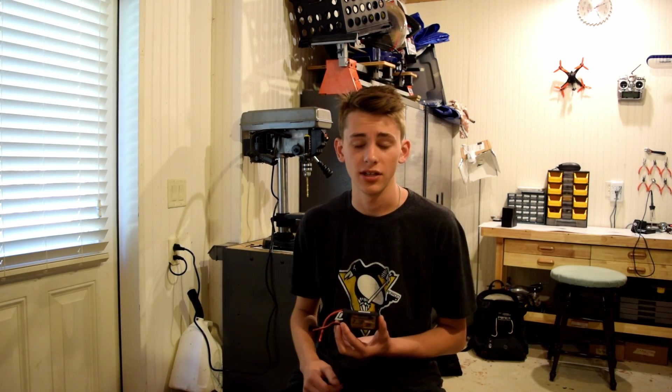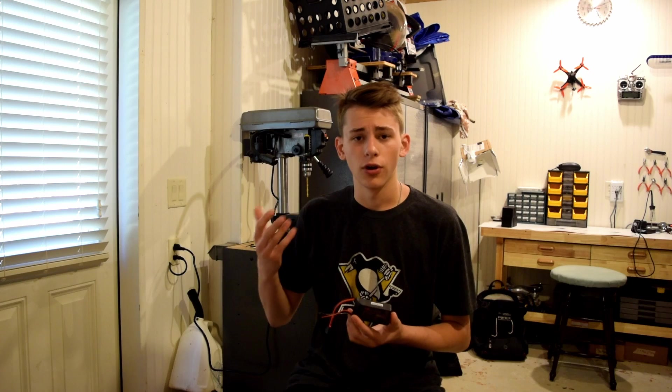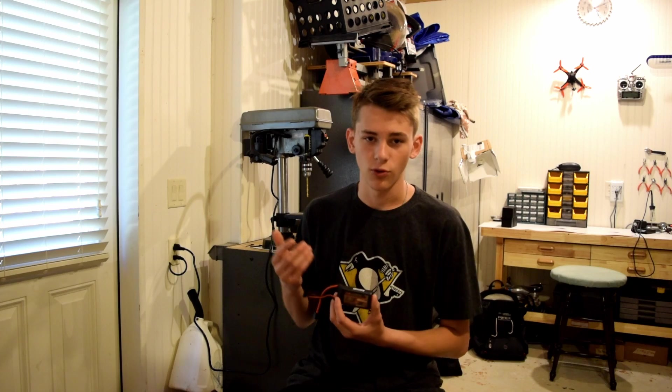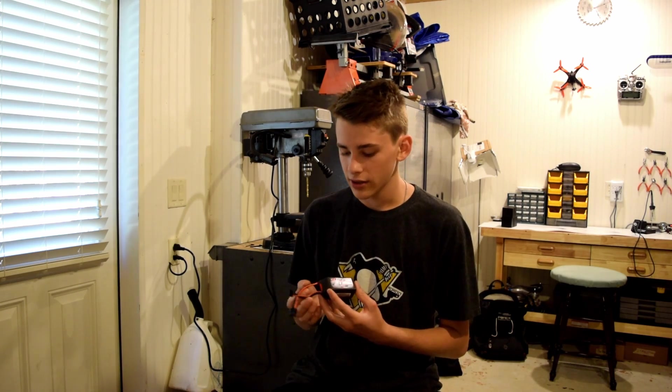Overall, I feel the Turnigy 1,300 mAh 4S battery is a pretty good choice. The aesthetics are very nice and it comes at a good price of about $20 on HobbyKing.com — there'll be a link in the description. The true milliamp hours is actually around 1,060 vs. the advertised 1,300, so if that bothers you that might be an issue, but other than that it's a pretty good battery overall. Thank you guys for watching and have a great day.